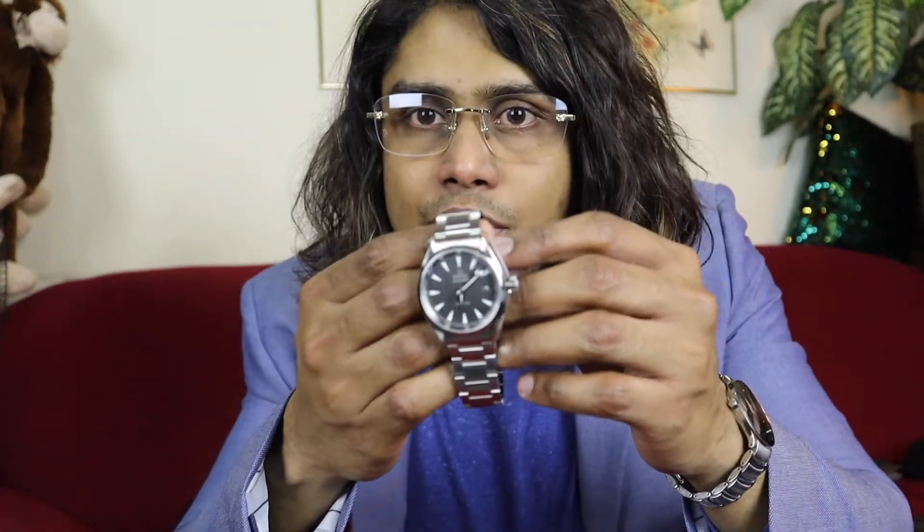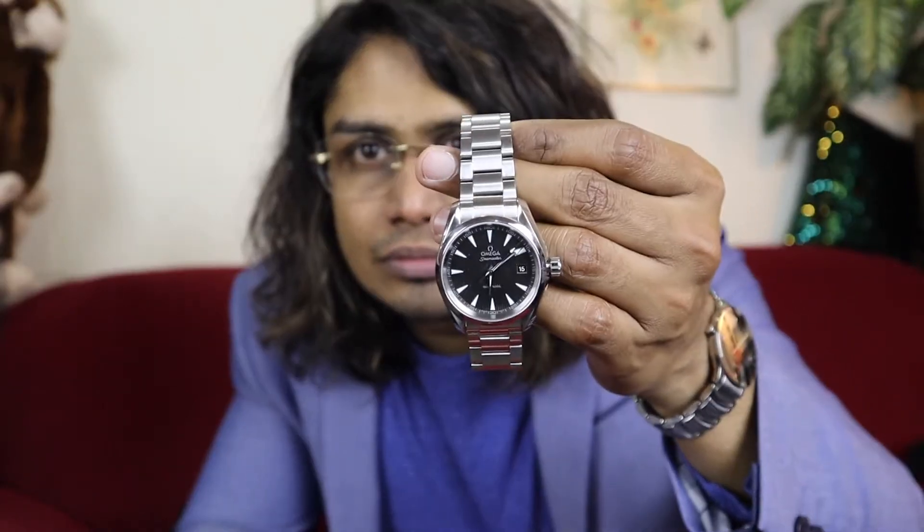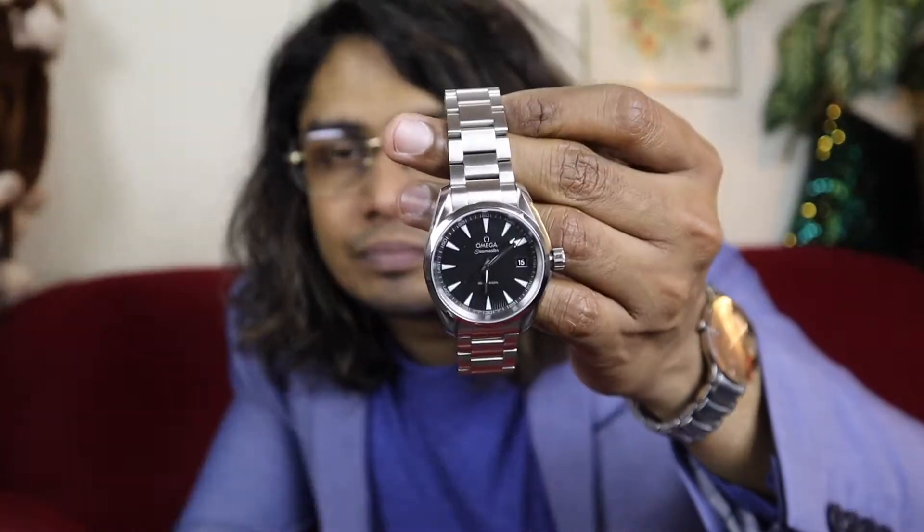Hey guys, welcome back to the channel. This is another review of the Omega Seamaster watch. I think this model name is Aquaterra.